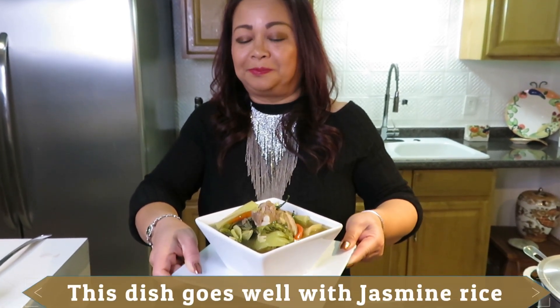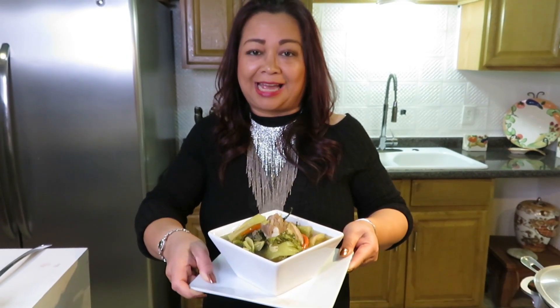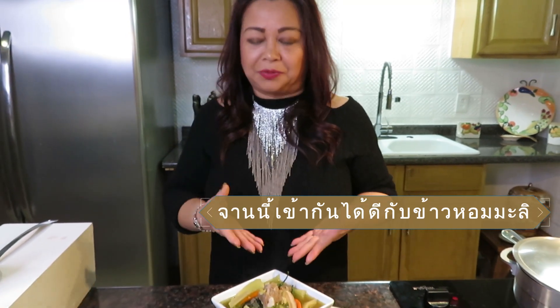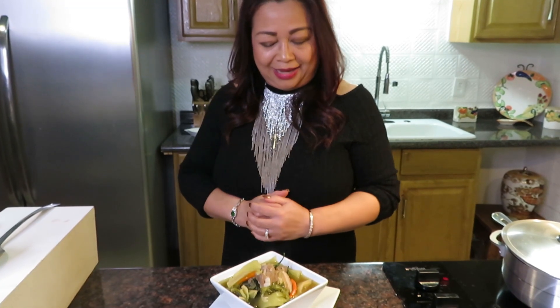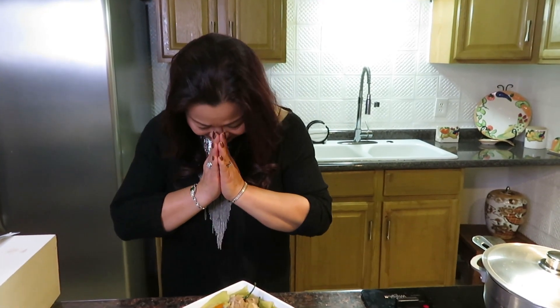Okay, see my soup is done! This is what it looks like. Alright guys, thank you so much for watching and I'll see you next time. Bye bye!